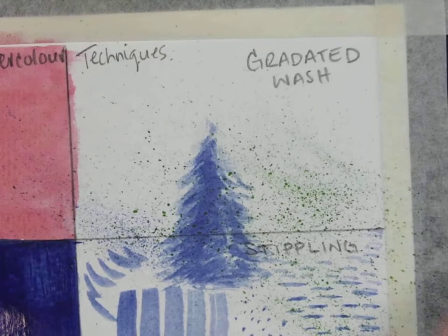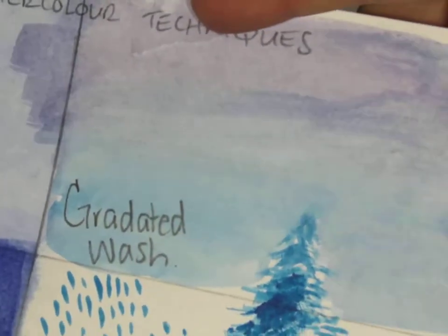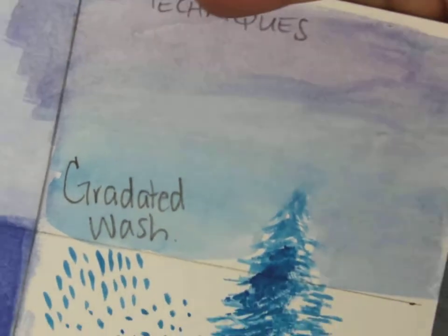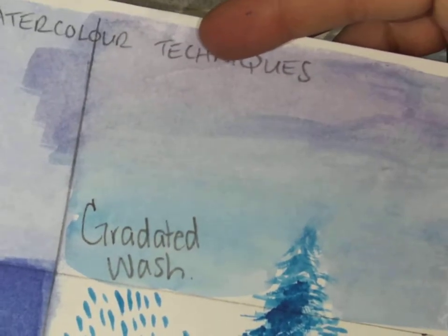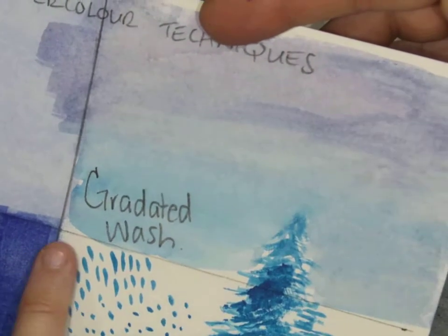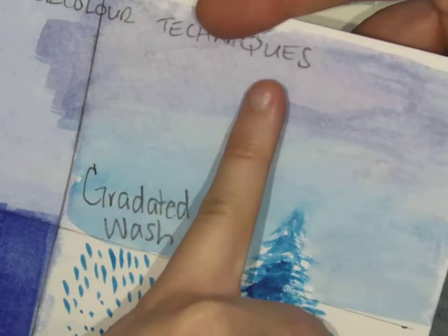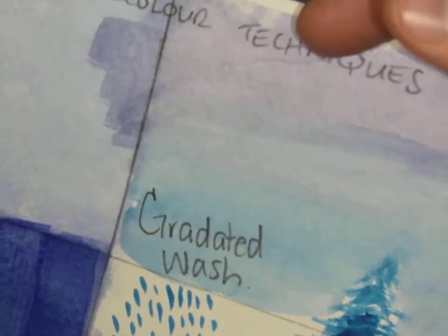With a gradated wash, it's like doing a flat wash except you are blending two colors together to create almost an ombre effect. You might find that you'll use this in the background of the sky or even at the base of a lake. You're doing a wash with one color and a wash with a second color, and kind of blending them really quickly together to get a nice smooth transition from one to the other.